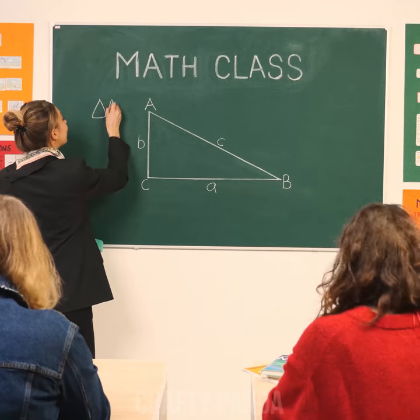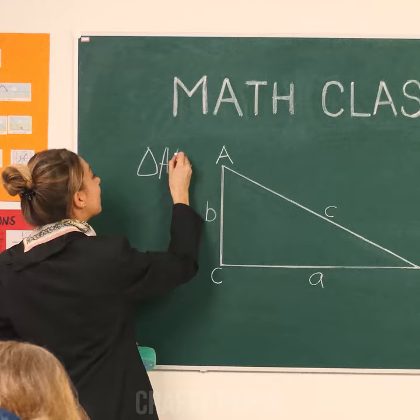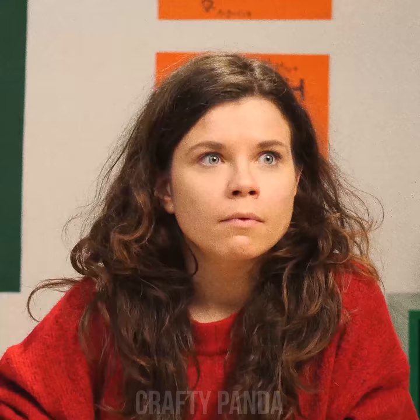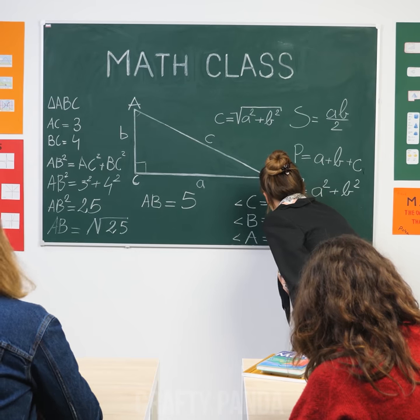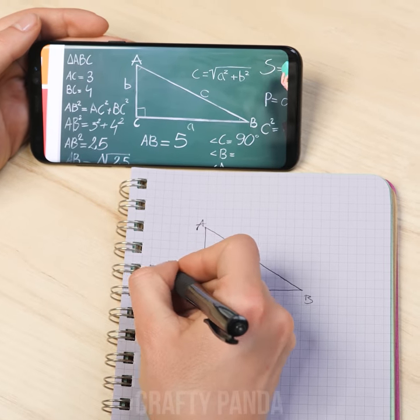New subject in math class today. Better be taking notes just in case. Triangle has three angles. Whoa, when did she manage to write that? Don't wipe it off yet. Did time just speed up while we weren't looking? Geometry? No problem. Time to take a photo of the blackboard. Just one little click and all the knowledge is safe within your pocket.